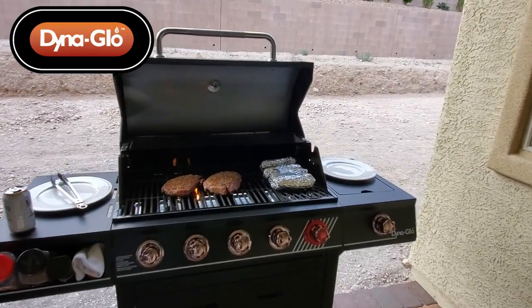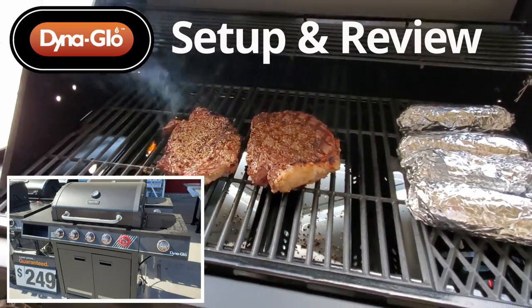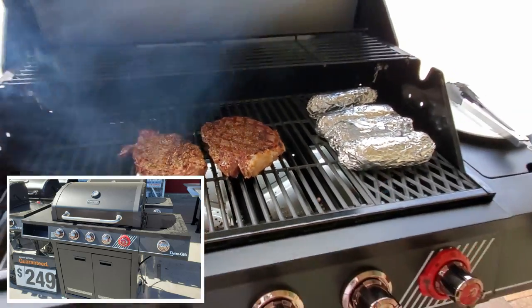Hi everyone, it's the season for grilling, and today we're going to take a look at a grill from Dino Glow, next on the Ultimate Tech Hub.